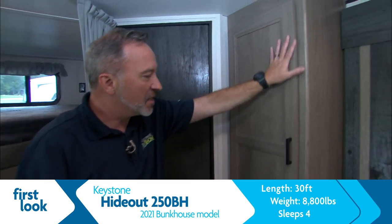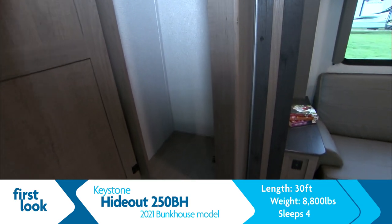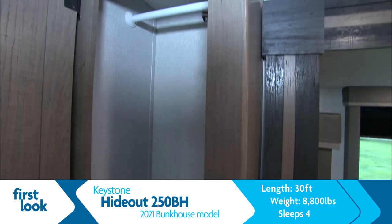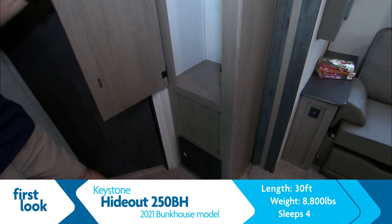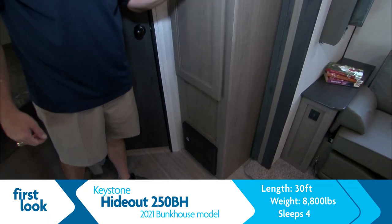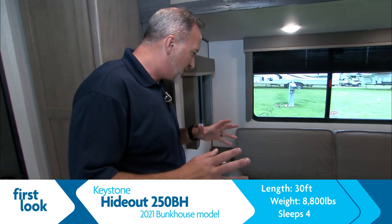We've got a solid shaker style cabinet right here for our pantry slash wardrobe storage. You're going to see it's set up with a wardrobe hanger there, and the circuit box is down below. Keystone is great for innovations — they're always thinking, always changing, and listening to what people say.